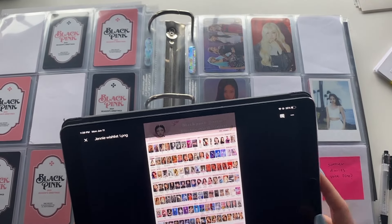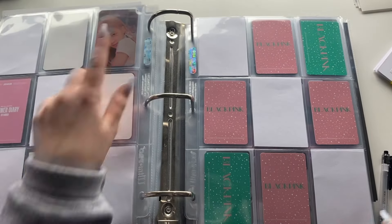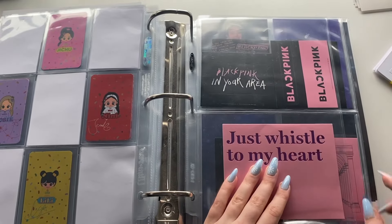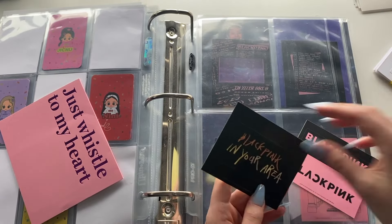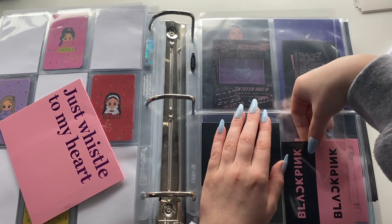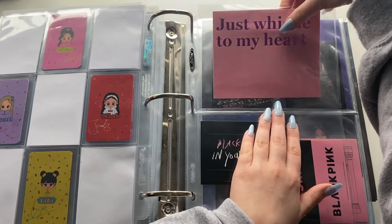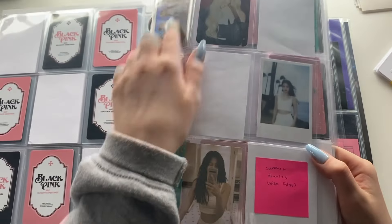I'm just going to keep these three cards here and then obviously this Rosé one on the back. The Summer Diaries stuff can stay. Light stick stuff, random stuff — that's all good. Now I get into the larger inclusions, so this should change — I look at stuff from top to bottom. Some people like the YouTuber Chabon store it chronologically going this way, but I don't.